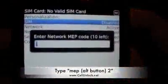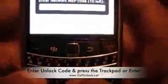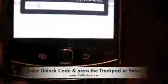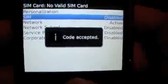Now the phone asks you for the network MEP code, which is the code that we're going to email you. So the code for this phone — once again, don't try this code in your phone, it's not going to work. So: 4, 5, 5, 4, 2, 2, 1, 2. And then we're going to press on the trackpad.